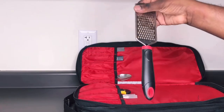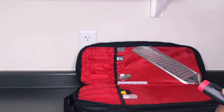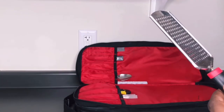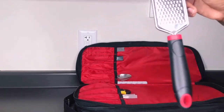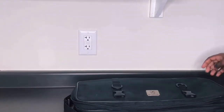I have a zester. I use this mainly for shaving chocolate when plating desserts, though I can also use it to zest lemons and things like that. That's it for this side.